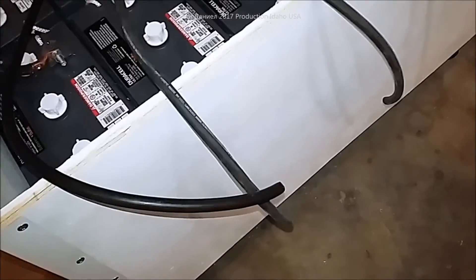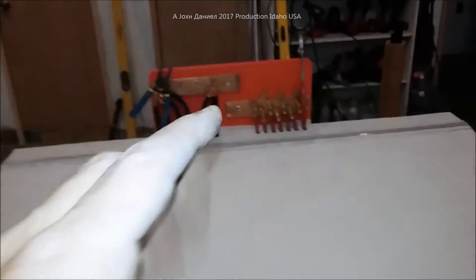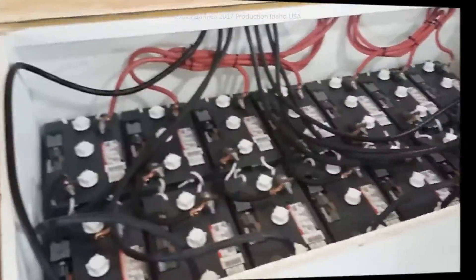The next project is putting the terminals on out here. I just use a 4-aught terminal crimper and we'll have that installed shortly. You'll get to see the finished product on both sides and everything else, and then I've got a meter going in right there.